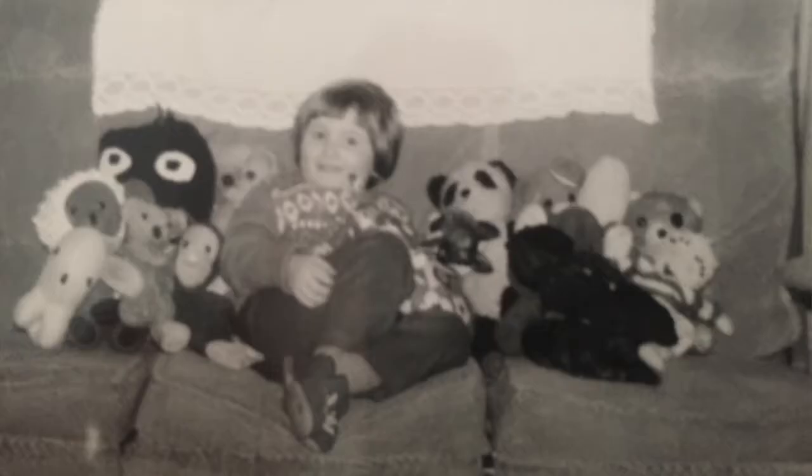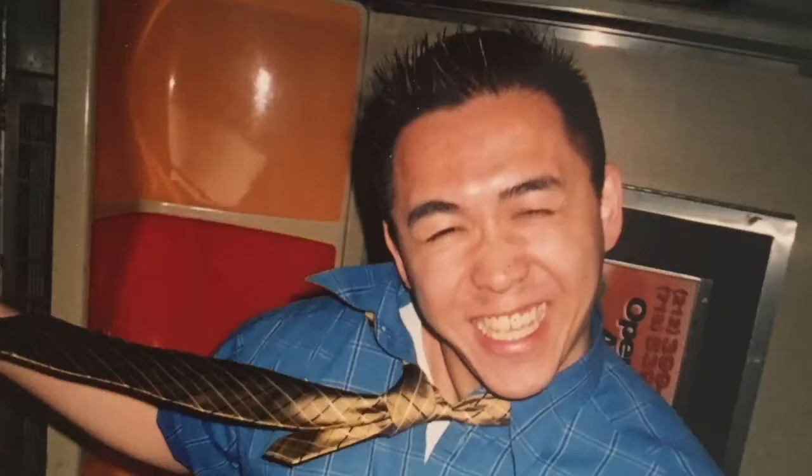A middle-aged man is being hunted by the authorities for recreating a childhood photo. And this man is being sought by the fashion police for a Barnet crime spree. Tonight's news begins now.